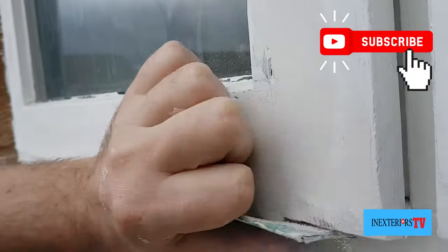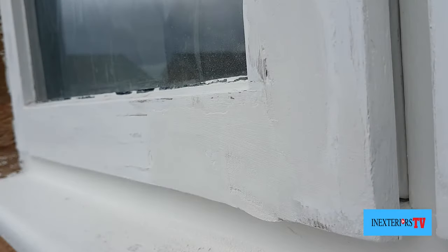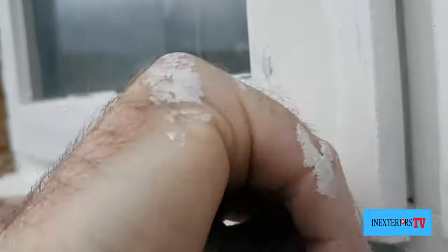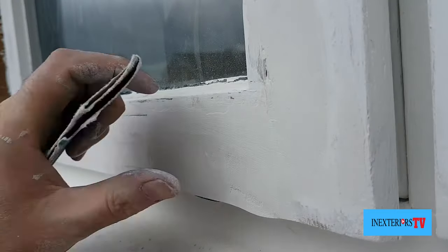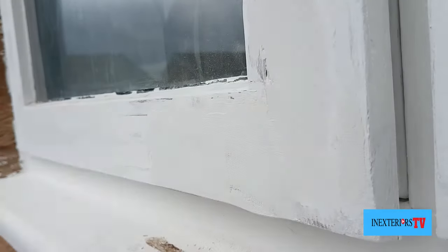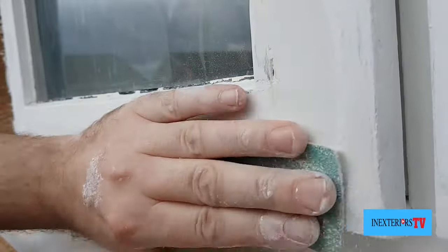Now I'm giving it a good sand down and a good shape up. I'm not saying that this is a solution that will last forever — this bit will always need to be kept an eye on. But if you're going to repair something like this, I consider this one of the best ways of repairing it.